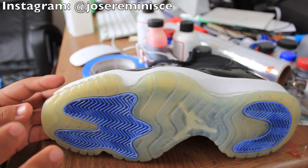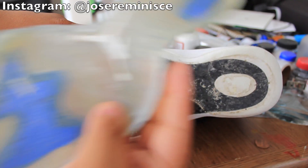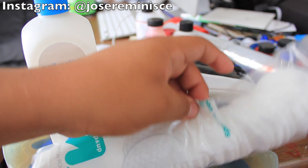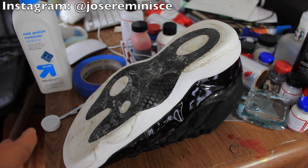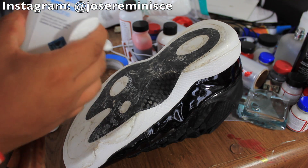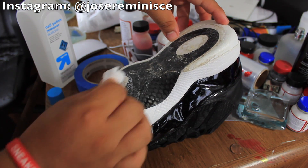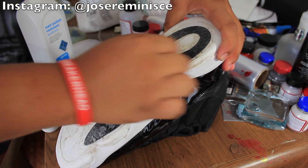The first step before gluing the soles back together is cleaning up any excess glue on the shoe and on the sole. We're going to remove this using some nail polish remover and some cotton rounds or cotton balls. Just pour some nail polish remover or acetone onto the cotton ball and rub the sole with it — this removes the old excess glue.